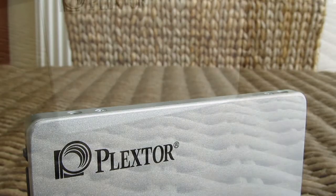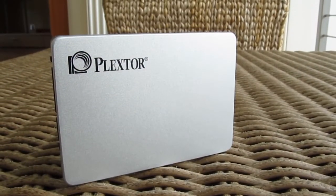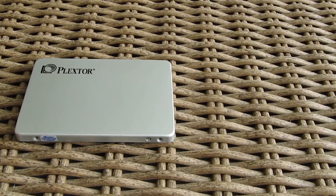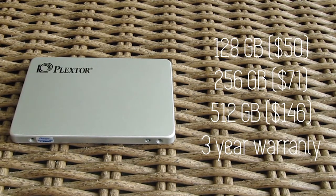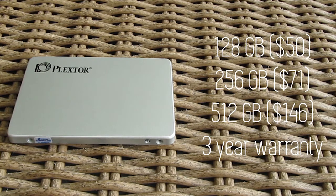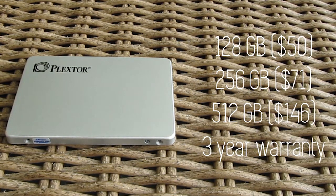This is actually the first time ever that Plextor has embraced TLC NAND flash technology into their SSD lineup. Besides this 256GB model, Plextor is offering two more M7V variants — a 128GB and a 512GB — unfortunately without a 1TB model. For warranty, you get the pretty standard 3-year one.